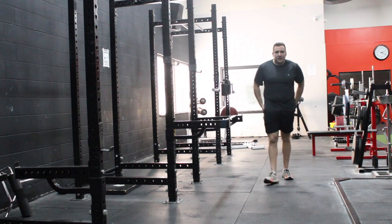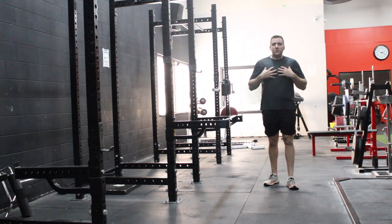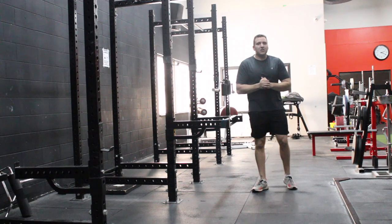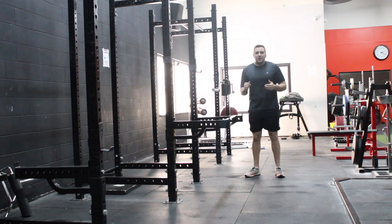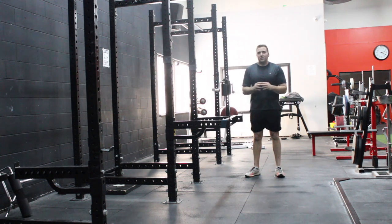You're going to feel it in the core, the hamstrings, the shoulders, and the pecs. This is a very effective exercise that will change up the stimulus and make a push-up — which for a lot of people is fairly easy — quite challenging.